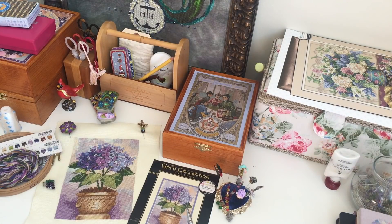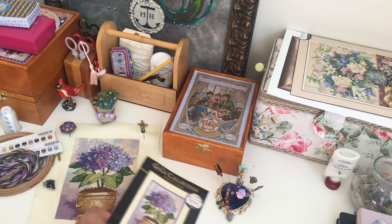Hello everyone! This is Cross Stitch with Luda. In today's video I would like to show you my finished project, my FO. This is Hydrangea in Bloom by Gold Collection Petits dimensions kit — let me show you the preview.